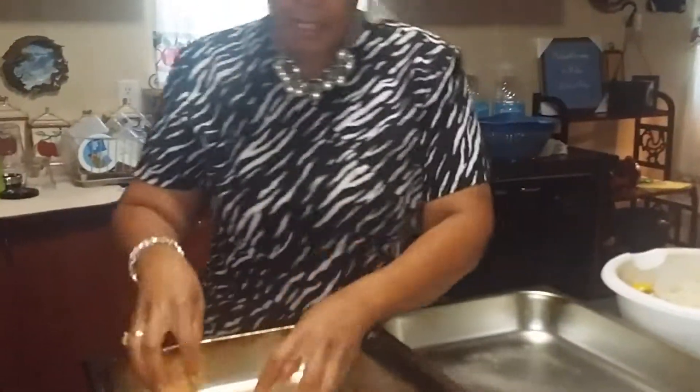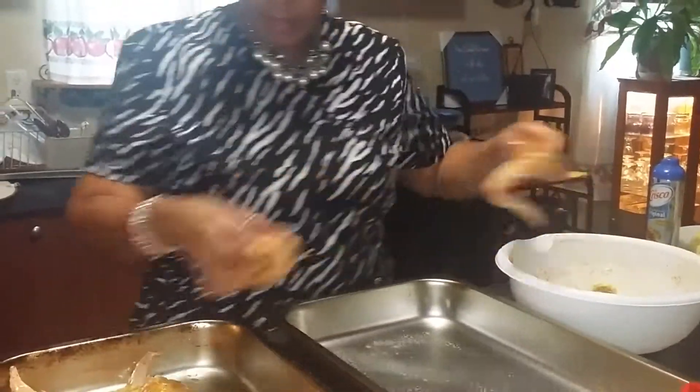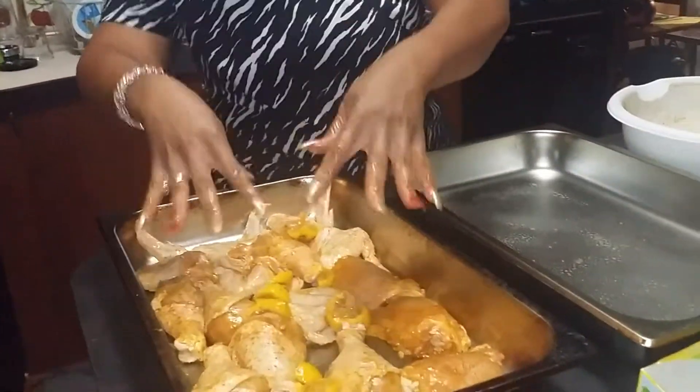And that's all I put on my chicken. No extra salt because the Old Bay has salt in it, and so does the lemon pepper seasoning — it has salt in it. And I take my lemons and put them on top. Make sure you clean your chicken and de-feather them.